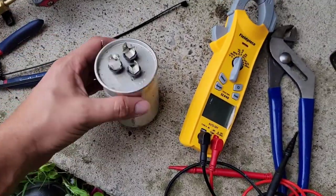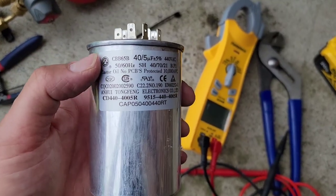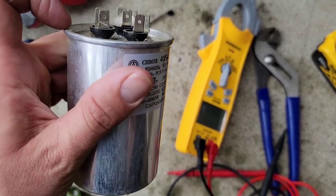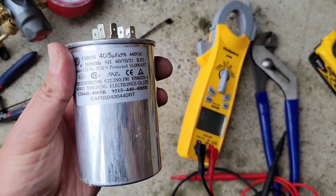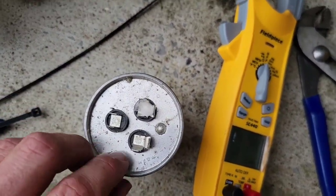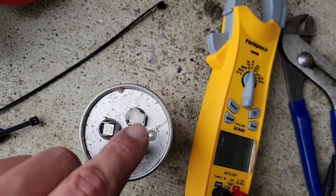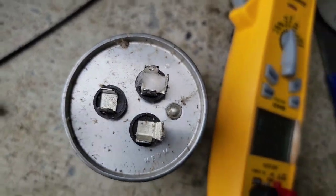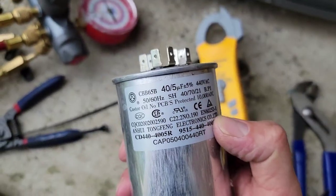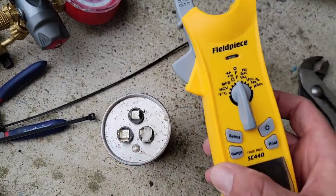Showed up to the job - capacitor is bad. How do I know it's bad? I checked microfarads. It's a 40/5. Usually you see the top of it swelled up, but it should be registering 40 plus 5. That means if you check it from hermetic to common, you should have 40 microfarads. And then if you check it from common to fan terminal, you should have 5. Because it's a 40/5 - 40 microfarads from common to herm, but you didn't have that.